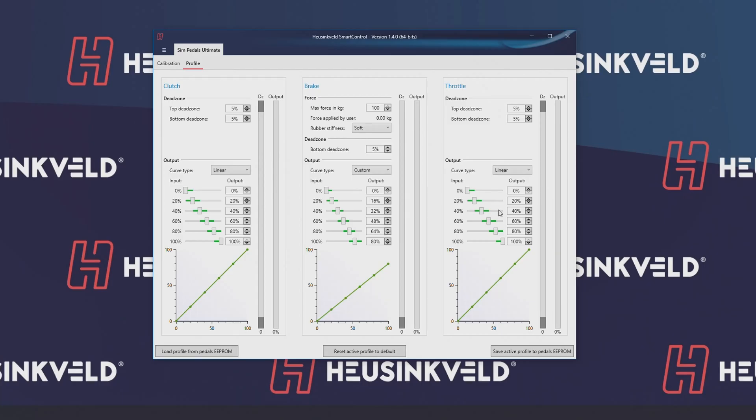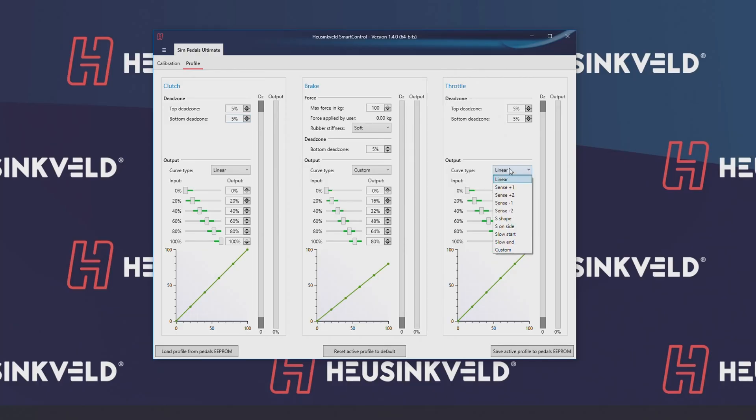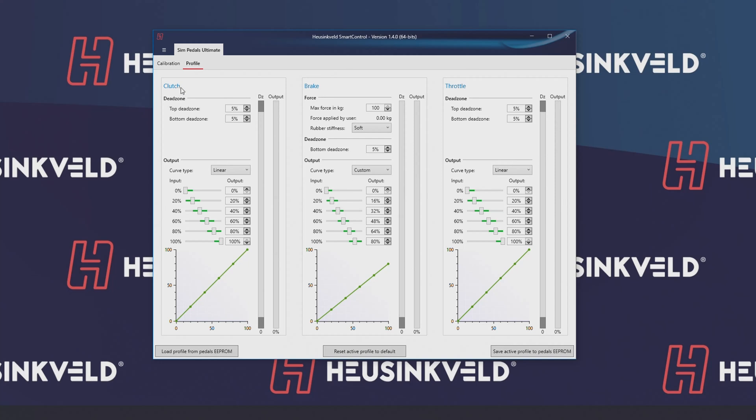On the profile screens, as you might know already, you can change the curves, the linearity, you can reduce the maximum output, and so on. I suggest just playing around with it — try different options for the cars you like and just have fun with it. When you've made changes, you can load and save these. For example, I have one loaded now with a slightly different brake output.